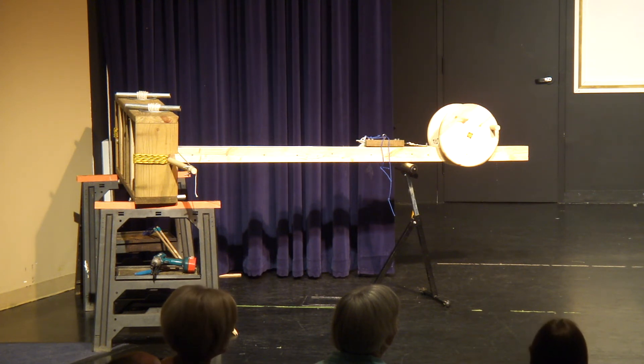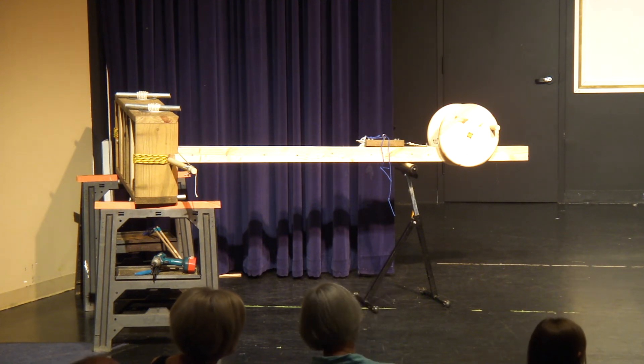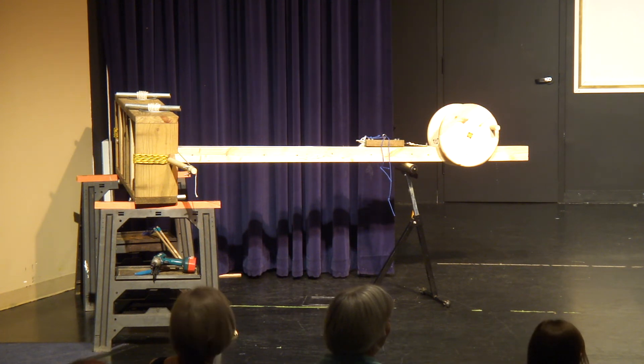I also learned while doing this 40-hour project that you definitely need to start a lot earlier than what you think you need to. Because when I started it, I thought I had plenty of time to build the whole thing. But as you can see, I did not have an actual stand, which I'm a little disappointed with — because of all the complications that we ran into, I just couldn't do it.